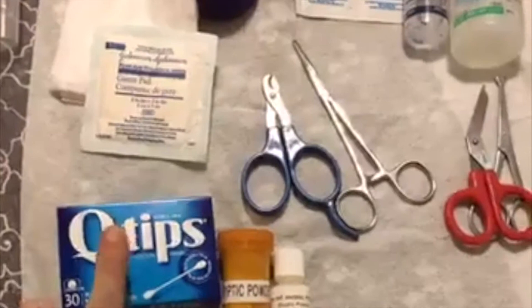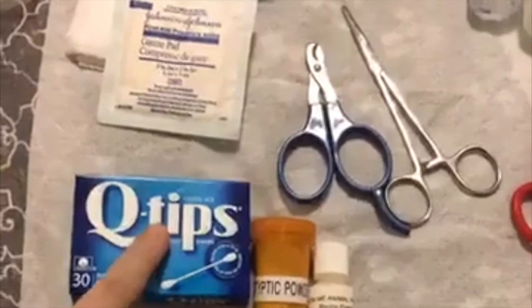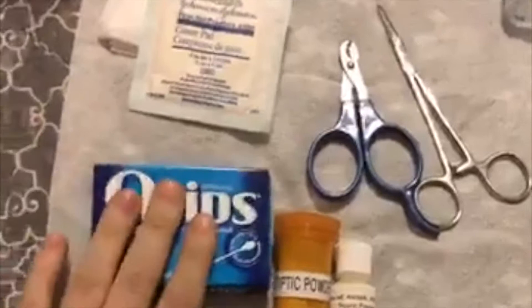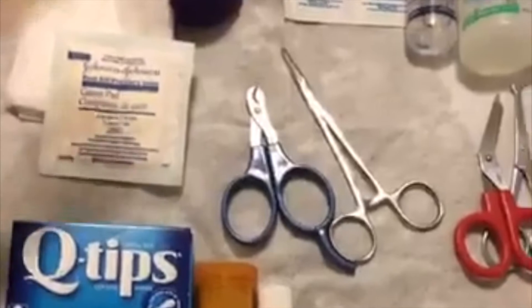Another thing I like to keep in my bag is q-tips. Sometimes scratches or nicks can be quite small and having q-tips allows you to get to those areas. I like these little boxes because it keeps the q-tips cleaner than if they were loose in my kit. You can also get a little ziplock bag for them to keep them clean.